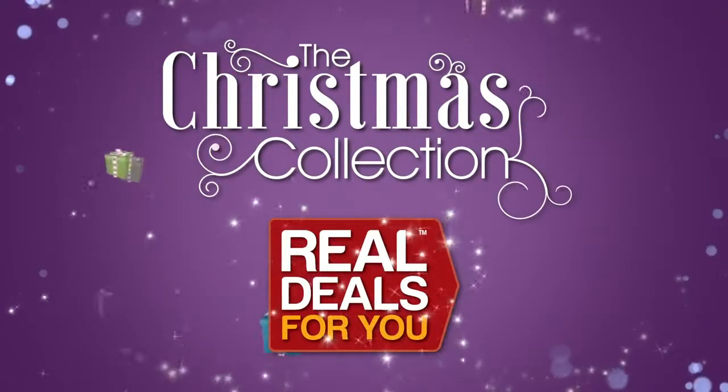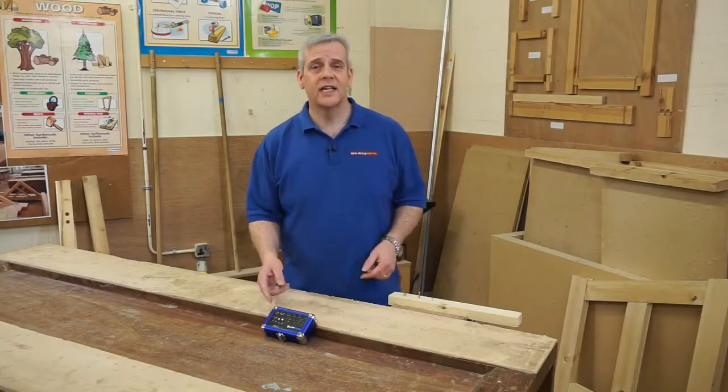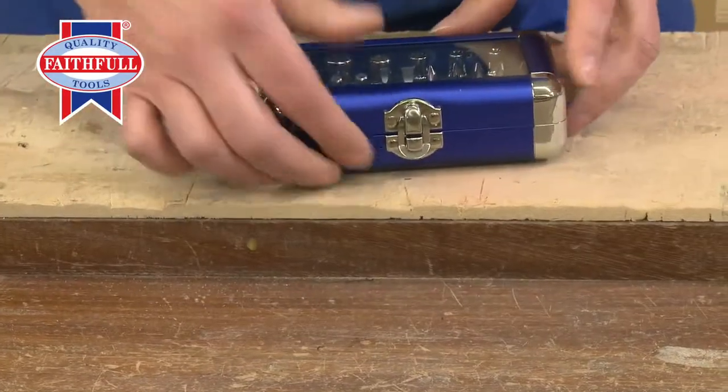Introducing the Christmas collection from Real Deals For You. Let's take a look at this lovely little set from Faithfull. Just first off, look at the presentation — absolutely superb.